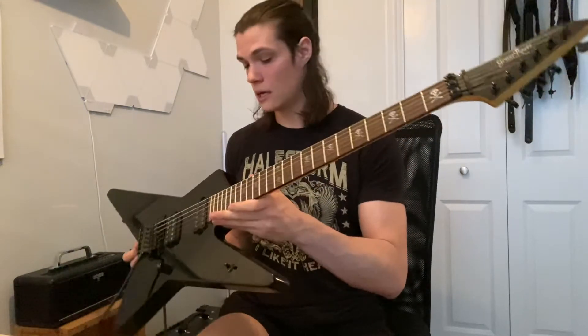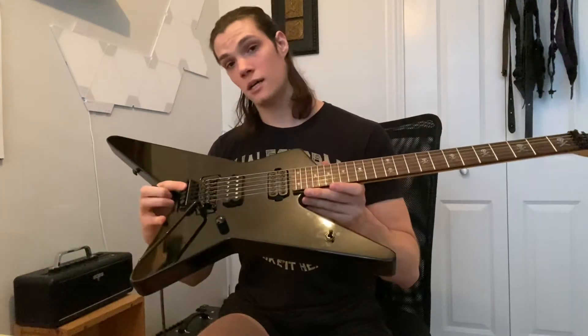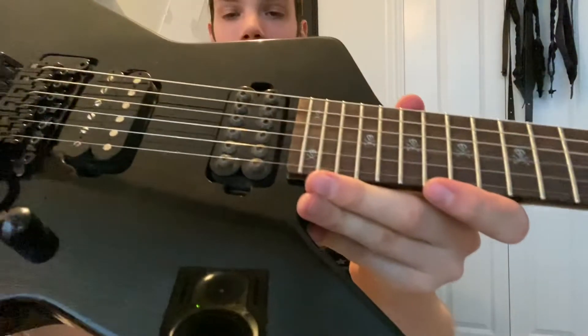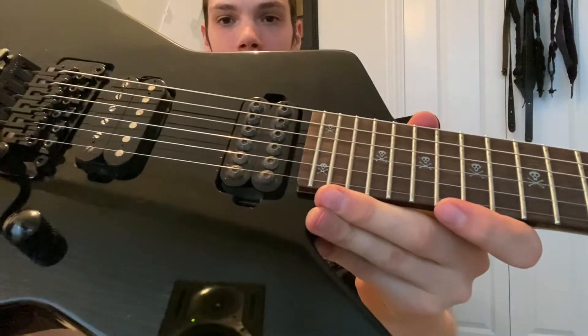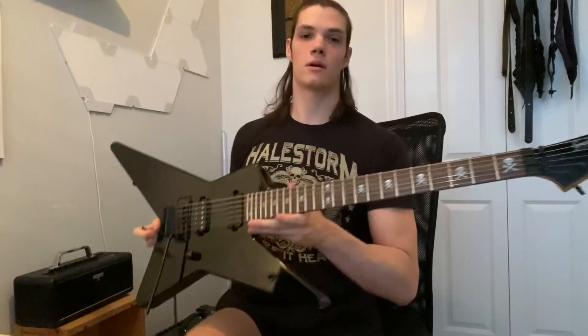This is completely stock, so I wanted to make a quick video and show it off just in case you were curious. It's got a licensed Floyd, some imitation Duncans — looks like an Invader in the neck with those giant pole pieces, and then some kind of Trembucker in the bridge.